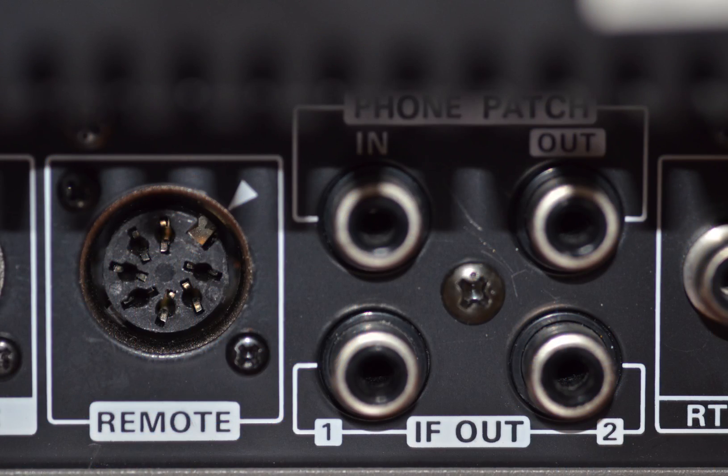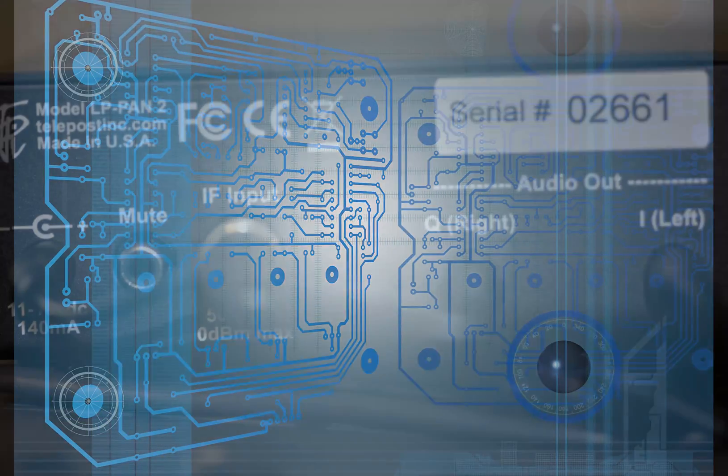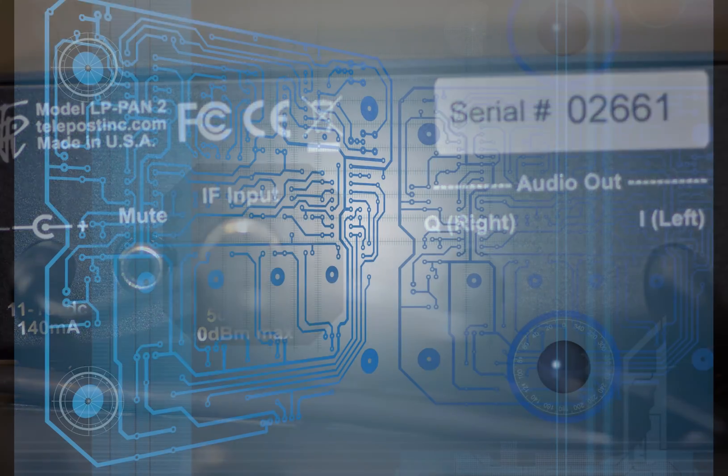On the back of the TS940, there is an IF output. It's an RCA output right below the phone patch. Make sure you don't plug into the phone patch — make sure you plug into the bottom set of RCA connectors, the one to the left. On the back of the LPPan2, there is also a BNC connector. Connect the cable between these two points.